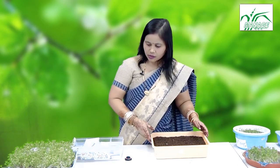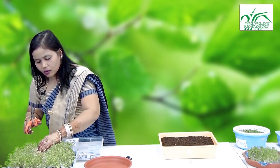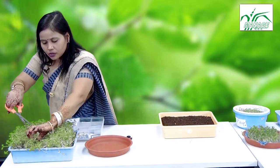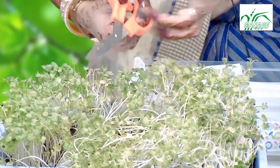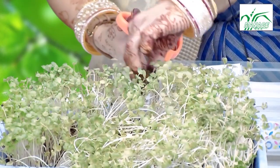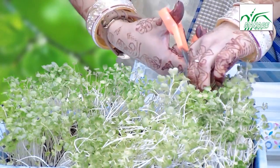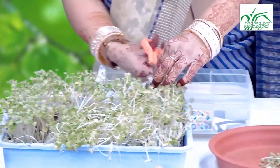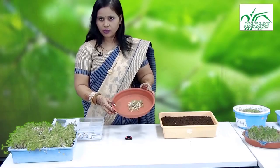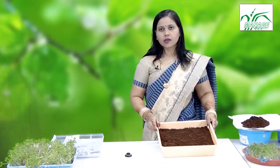As you can see, this microgreen is ready to harvest. Whenever we want to harvest, always use scissors and do not cut from the bottom — at three to four inches height, cut very carefully. Microgreens are used as a functional food, commonly in the form of chutneys, smoothies, dressings, and toppings for burgers and sandwiches.